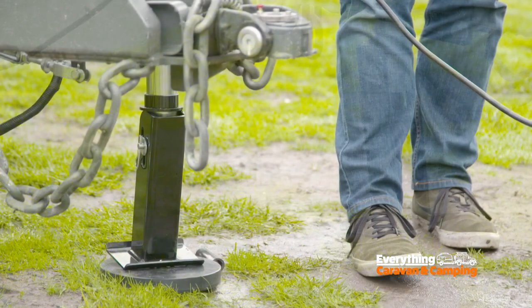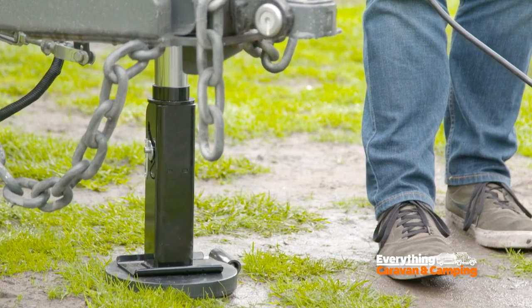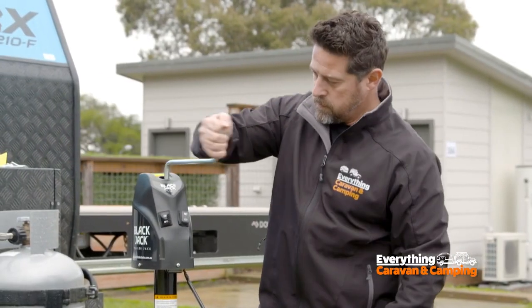What if you're setting up your van and you're having an issue with your 12-volt — is there a way to manually do it? Yes, it does have a redundancy in a cranking handle. So if you do lose power to the Blackjack, you can wind it up and down manually, no problem at all.